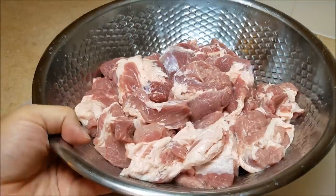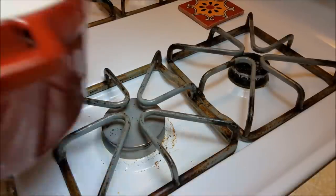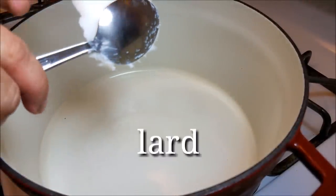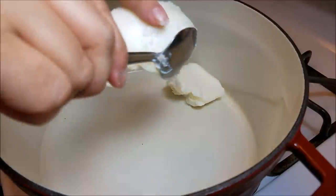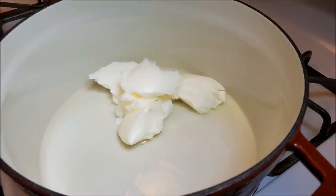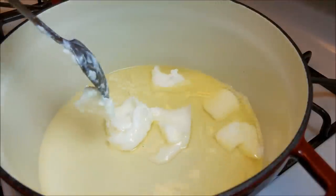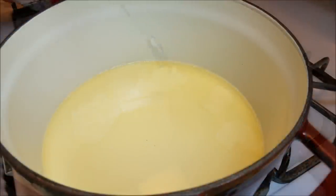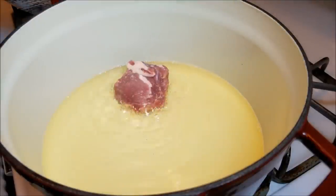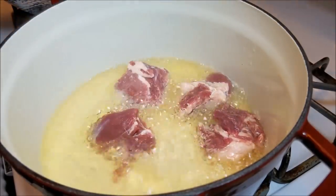I'm going to preheat a large pot — I'm using a large Dutch oven, but you can use what you have available. Once preheated, I'm going to add one pound of lard, a 16-ounce container. If you choose not to use lard, use a high smoke point oil, but when you make carnitas you gotta use lard. If you're worried about your cholesterol, you probably shouldn't be eating carnitas anyway, so my suggestion: stick with the lard.